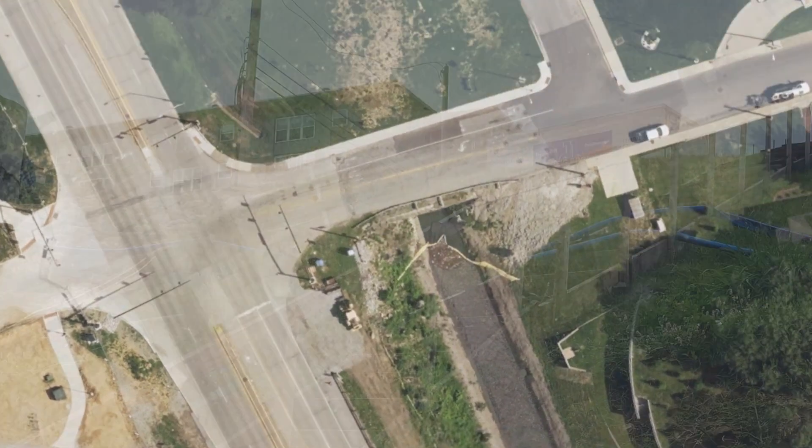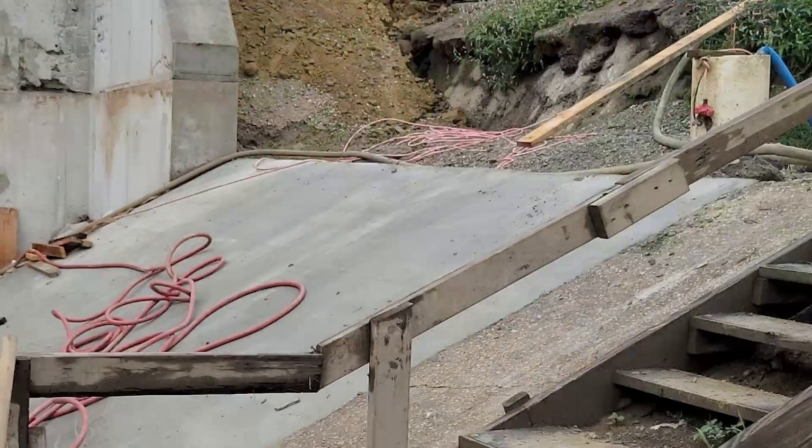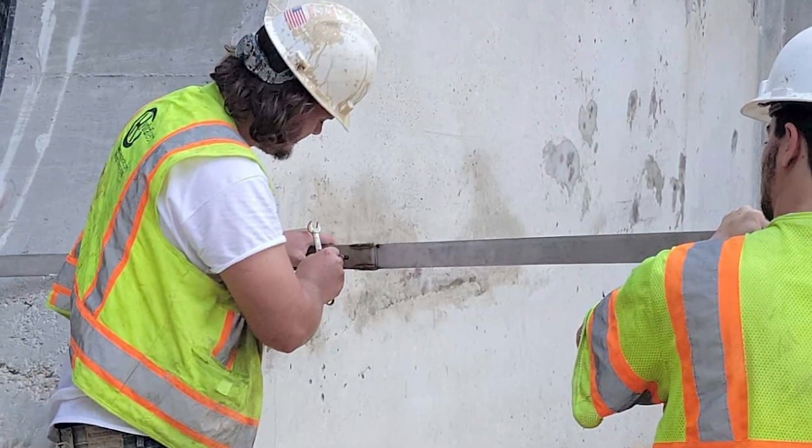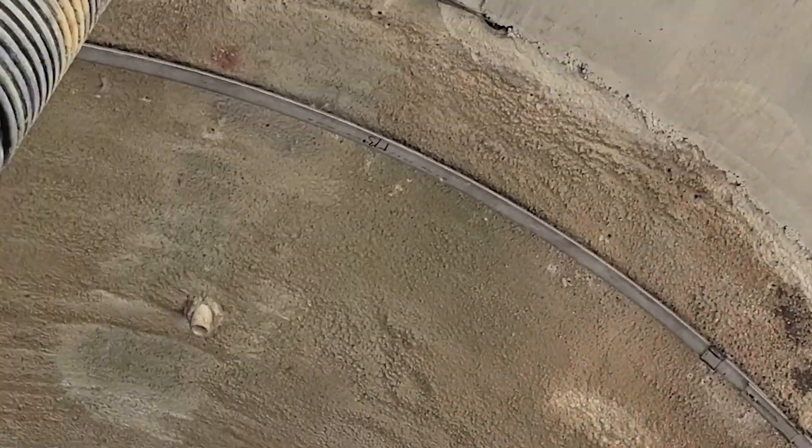Hydrotech recently completed rehab work on a large diameter pipe that was part of a water lock system. The mortar to concrete transition at the end of the pipe showed signs of aging and we were called in to prevent the formation of leaks at that location.